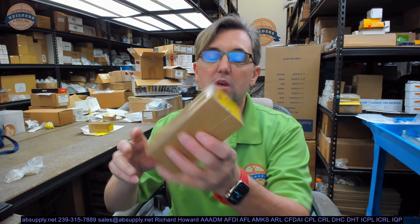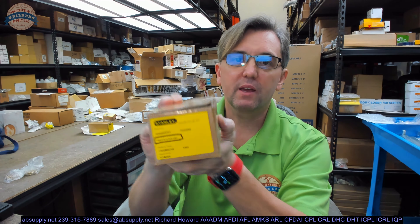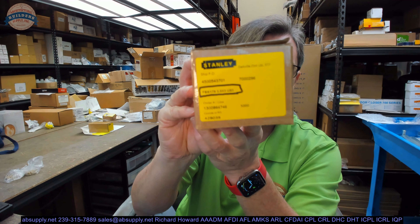Hello, my name is Rich Howard, owner of Architectural Builder Supply. This video is to bring you a closer look at the Stanley number FBB179, 3.5 by 3, polished brass. This is a hinge.